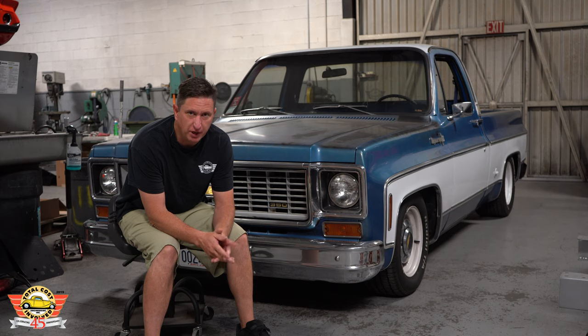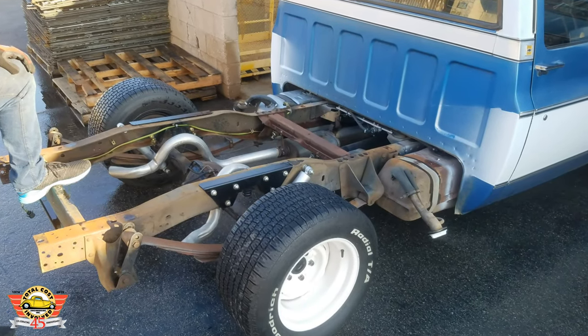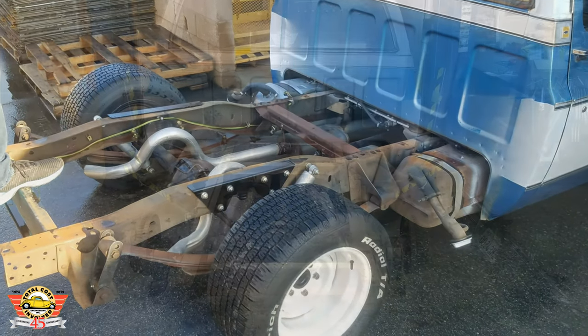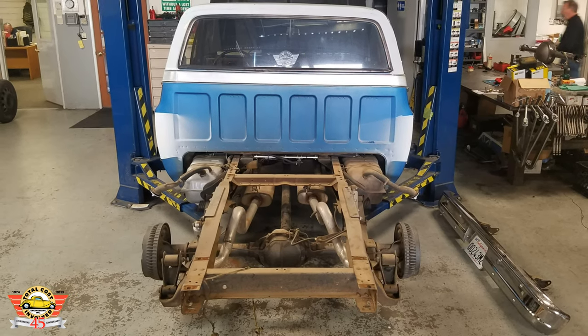It's much easier to just get the bed off there, so undo all the wiring. You'll also need to take the driveshaft and all the rear suspension — the stock rear suspension — completely out. There's one brake hose that connects off of the frame onto the axle that will also need to be undone.